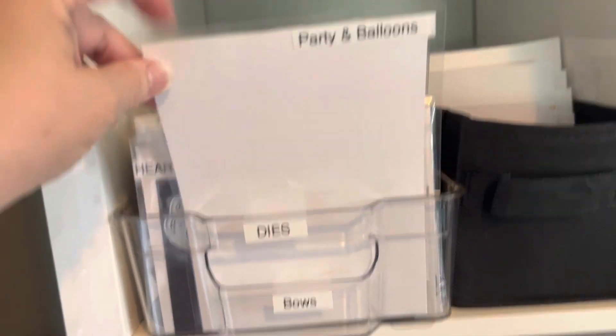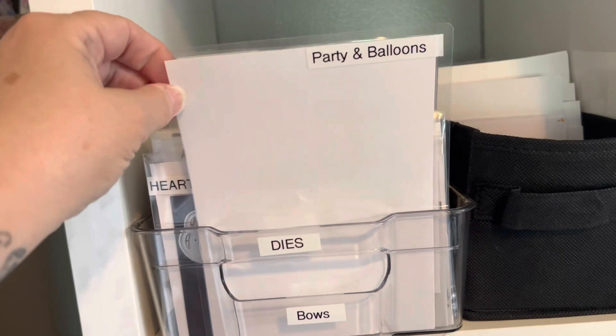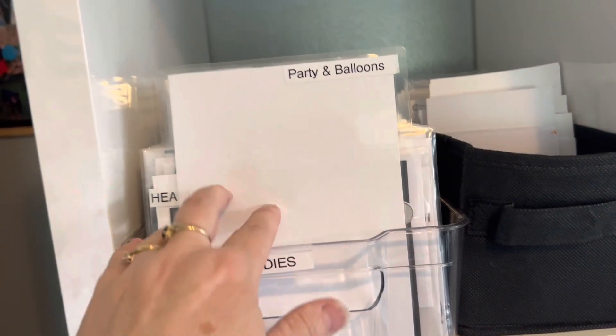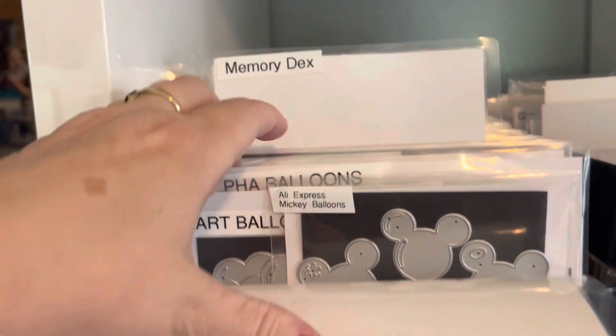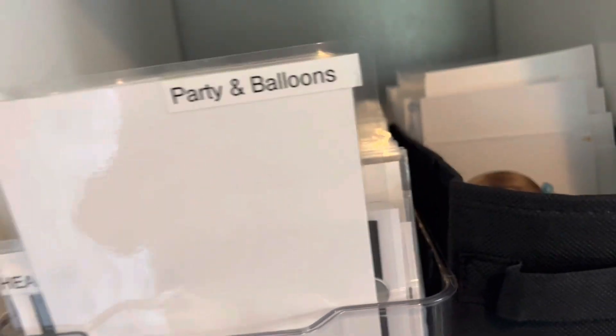These are laminated pieces of paper that I made with my laminating machine. It'll say something like 'party and balloons,' and then in this section would be party and balloons dies. And this is how I store them, Maxine.